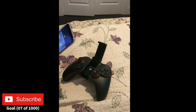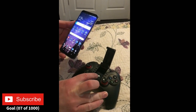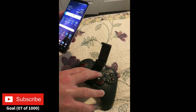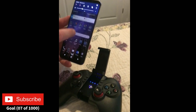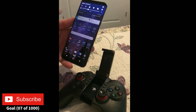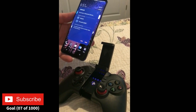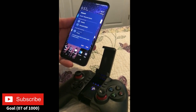So you're going to have to pair this thing first. Hold down the home button and the other button — it says Android — hold it until you see all the buttons flashing. Once it's flashing, it's ready to be paired. Go into your Bluetooth settings, enable Bluetooth, and once it finds the device it'll say PG9086 — click on that.